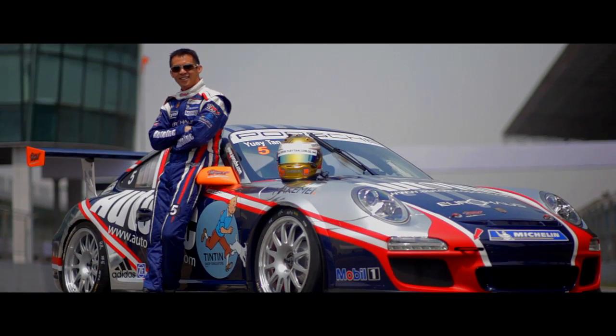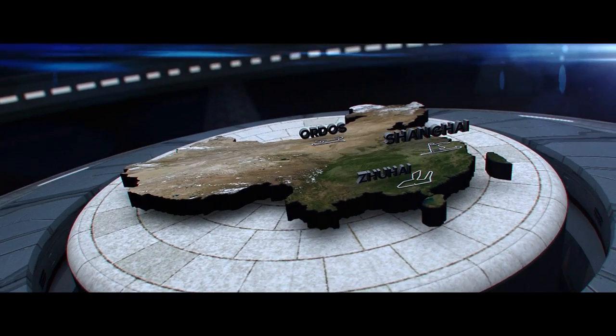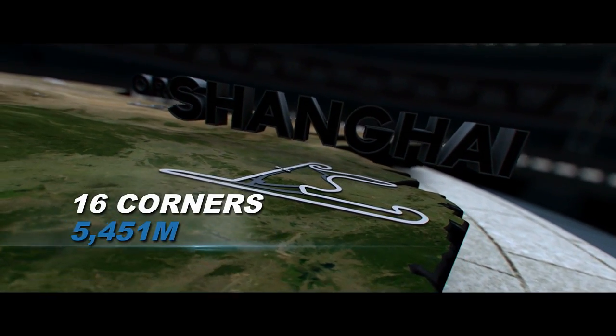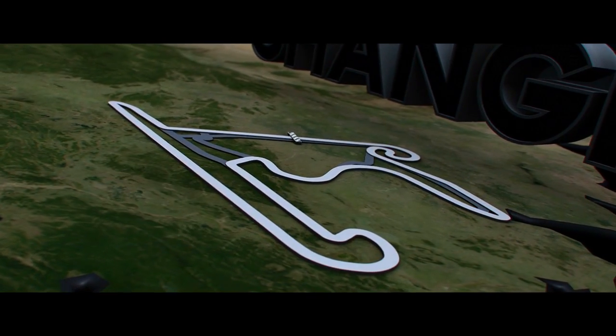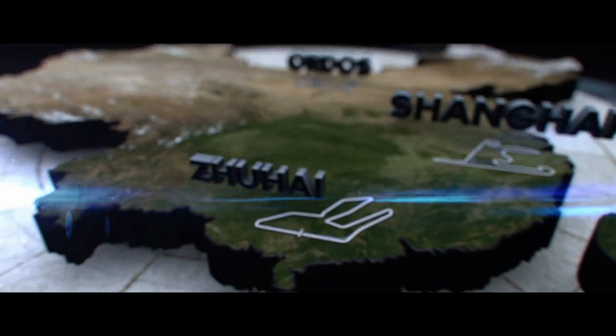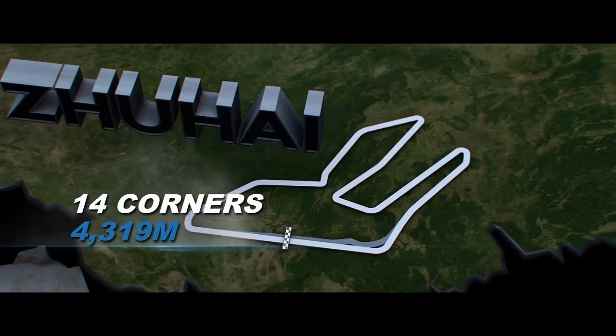The Porsche Carrera Cup season starts at the Shanghai International Circuit for the Formula One support race — it has one of the longest straights in Formula One at 1.2 kilometers, and it's also the circuit I've raced at more than any other. The second event brings us to the Zhuhai International Circuit, which has great high-speed corners and lots of second-gear turns — a great little circuit for overtaking.